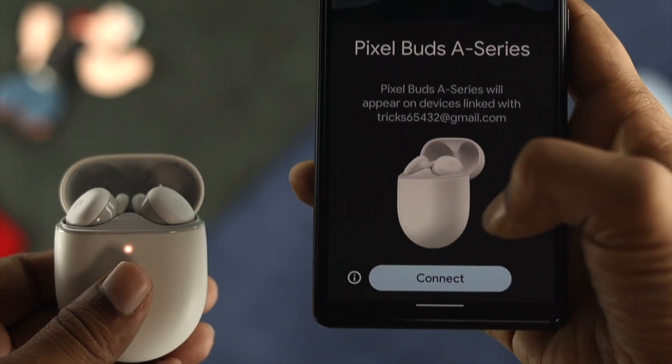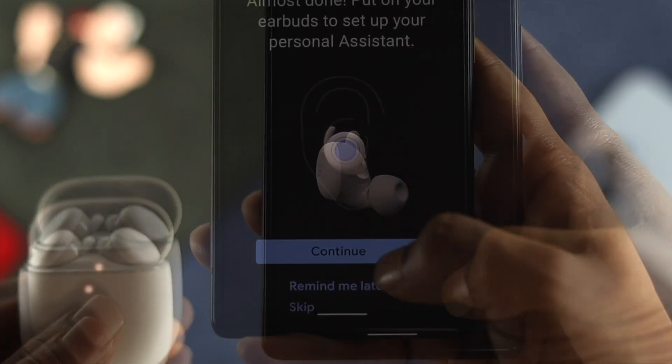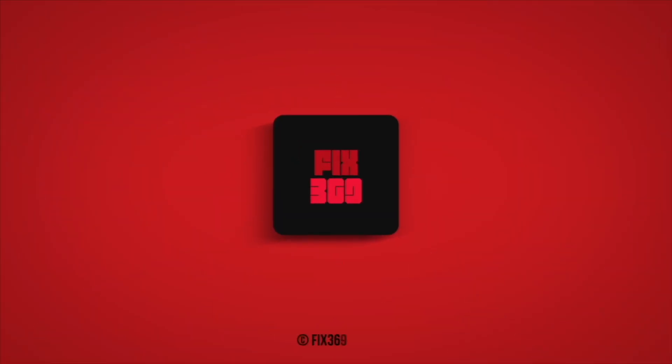I hope all the troubleshooting steps will help you to solve your problem. If you still have the problem, be sure to drop a comment to get further help. Thank you for watching and we will talk to you later.